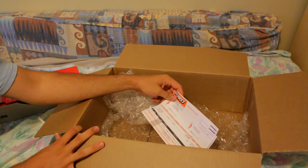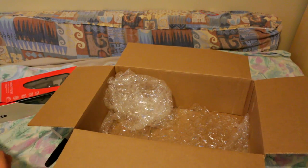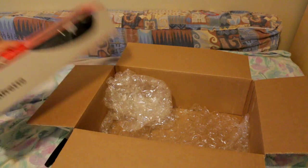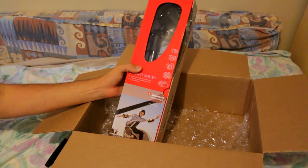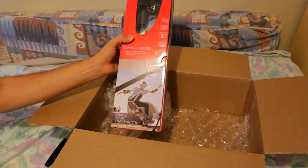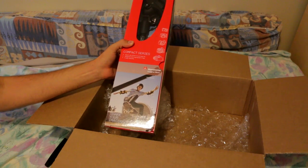And of course there's a receipt that came with it. By the way, I bought this from Henry's, which I believe is a Canadian photography store. I'm very damn sure you'll be able to find these in whatever photography store is in your area.